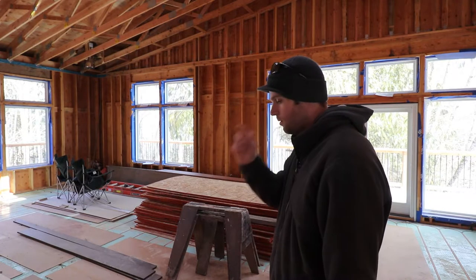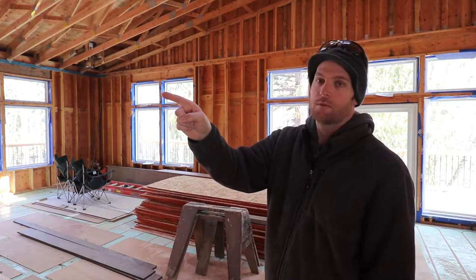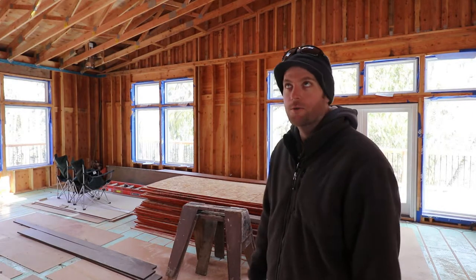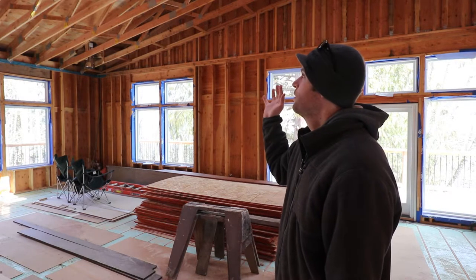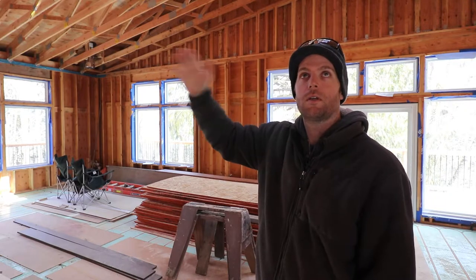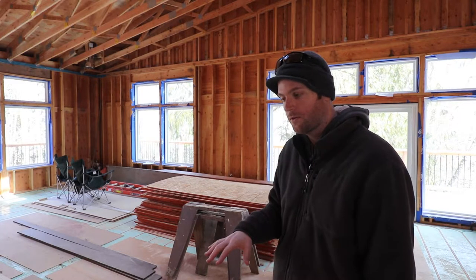Yesterday I ended up just tidying up this area and getting my scaffold over to where I needed to start the air barrier. What I mean by air barrier is I need to create a plane pretty much anywhere on the ceiling that prevents any air leakage from going up and out. Because I've already got the floor — basically the slab downstairs.